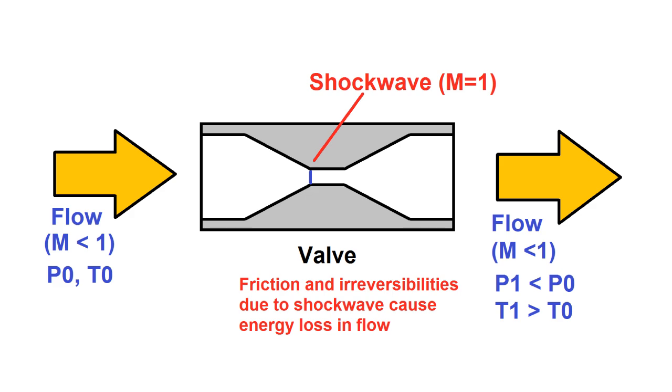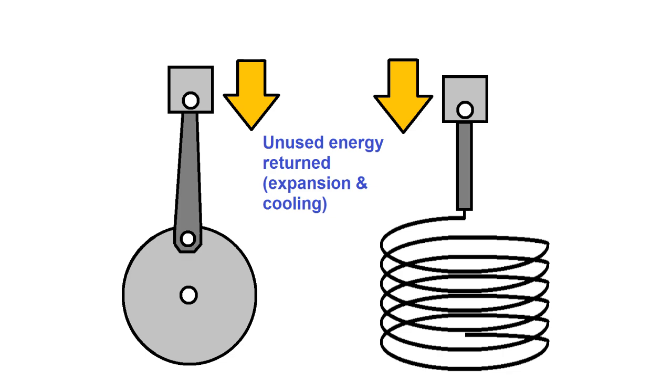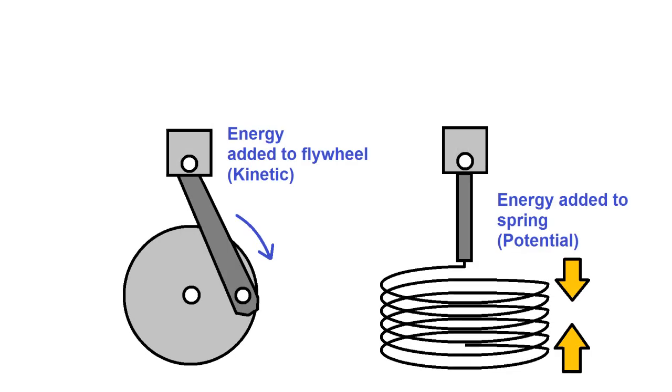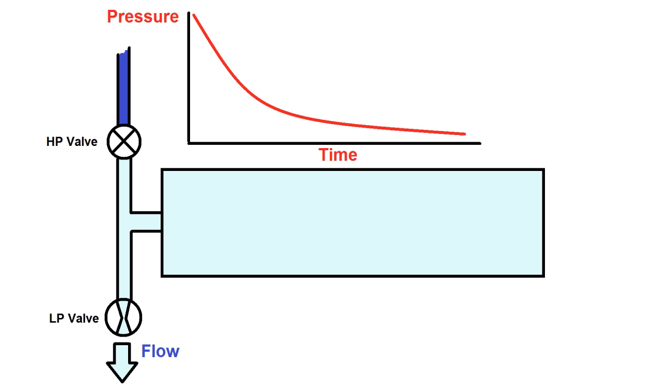In a Stirling cycle, whether it's a pulse tube or a mechanical displacer type, the leftover pressure energy that wasn't extracted as cooling power is recycled back into the system at the end of the cycle. This is done by adding energy to the flywheel or piston spring, and that energy is then used in the next cycle to help with compression. In a GM cycle, the high pressure gas is simply discharged into the low pressure side, and since there's no phase change occurring, this method of cooling is very inefficient.